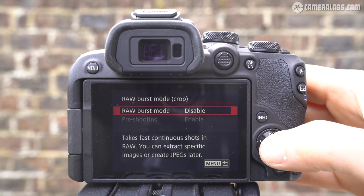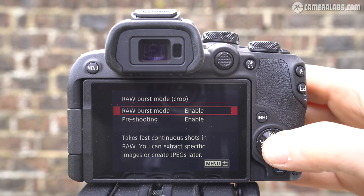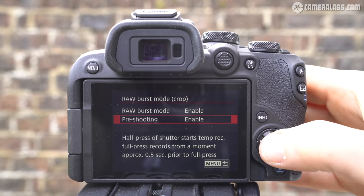The R10 also has an electronic RAW burst option which fires at 30 frames per second, with the option to enable a half-second pre-shot buffer so you don't miss the moment — for instance, when a bird takes flight.